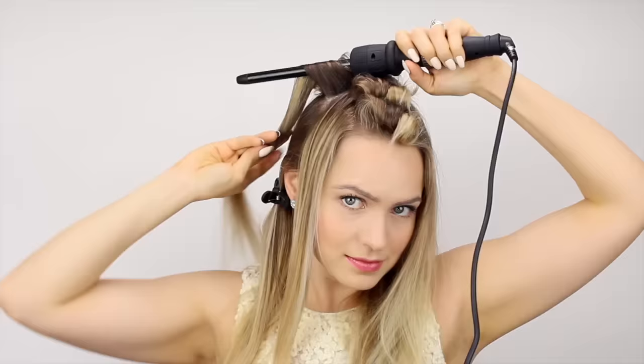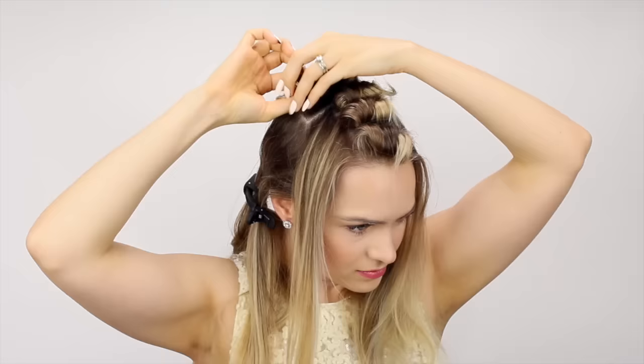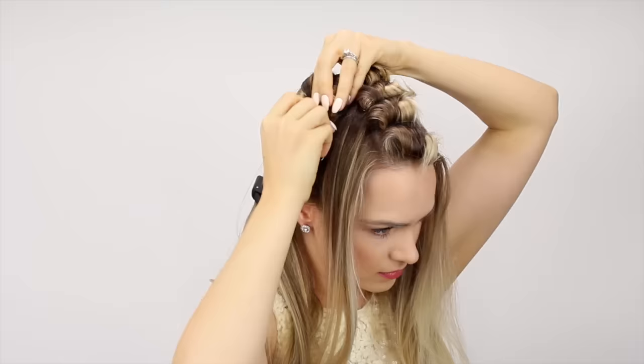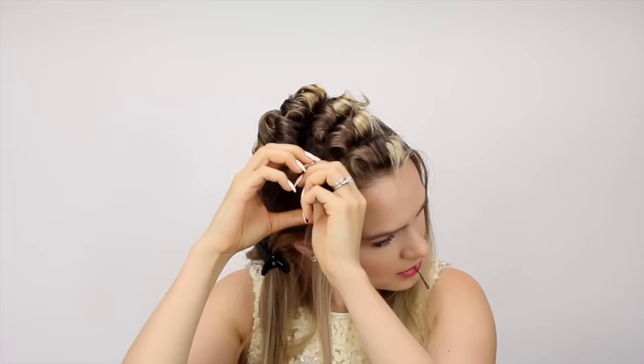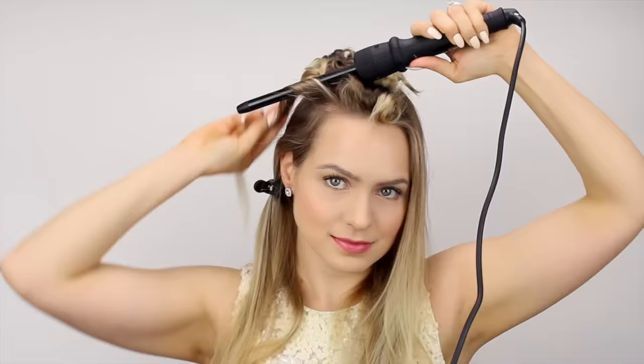If that sounds super confusing, don't worry. Just curl one side of your part going toward your face and one side going away from your face — that's all you need to know. Just do that. Keep curling until all the hair from this top section is done and pinned up.